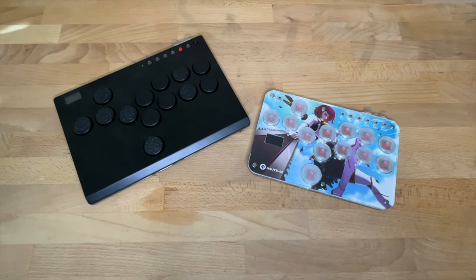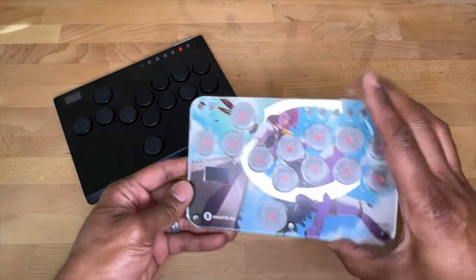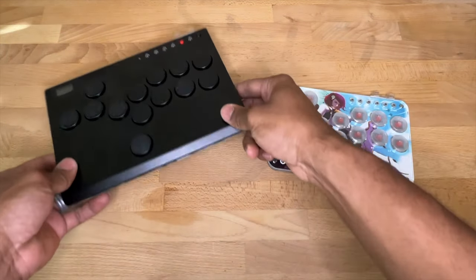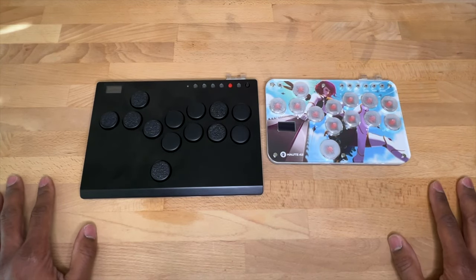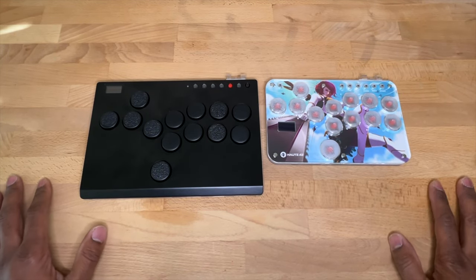Hey, what's up guys, welcome back to the channel. Today I've got a nice comparison for you — we've got the Hot 42 S13 and the Hot 42 M13. We're going to put them side by side and compare the pros and cons and see what we like, so let's dive in.